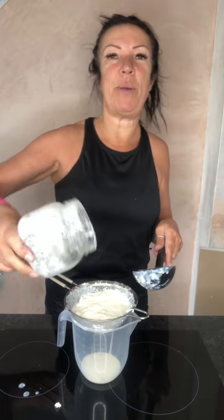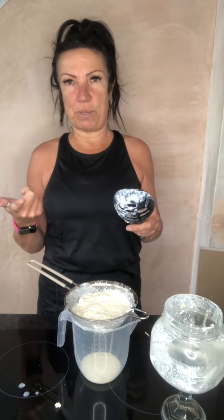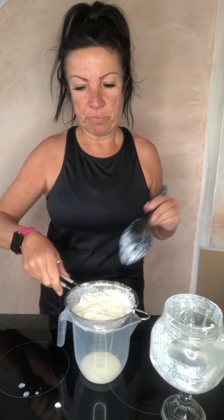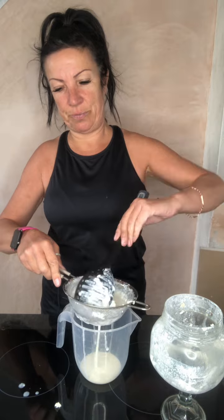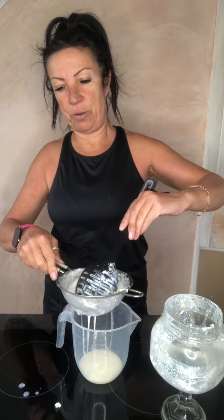It looks a bit weird, and it seems a bit weird that you would leave it at room temperature overnight and not put it in the fridge — but don't put it in the fridge. Now what I want to do is just gently scoop this around to get all the liquid through.